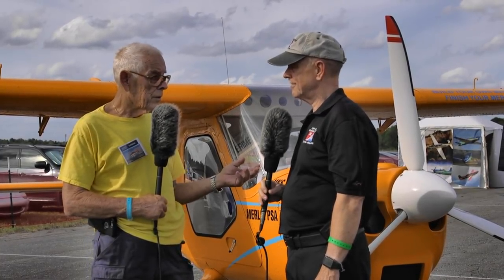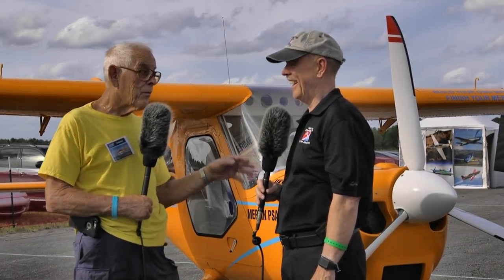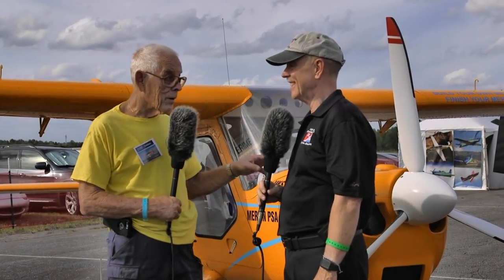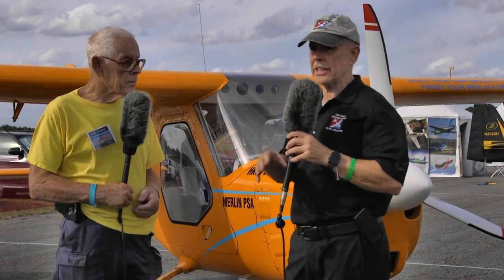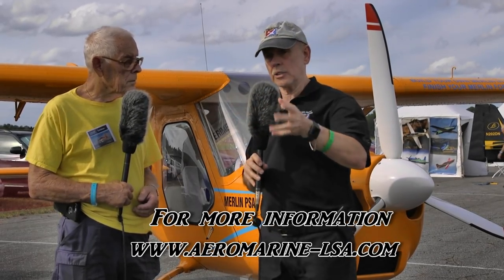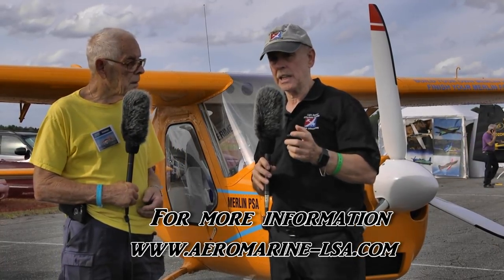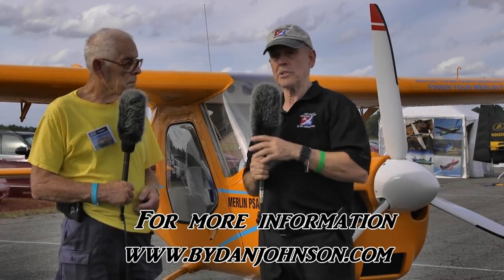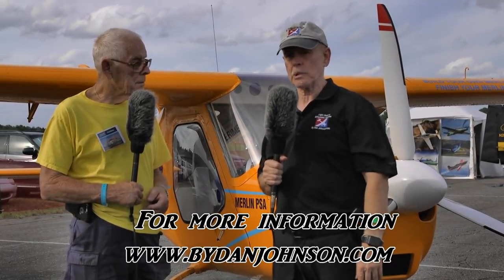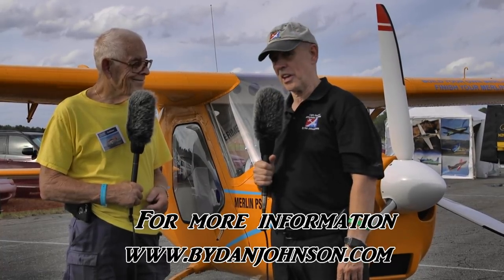I've been doing this for years and it works - I've cleaned up some real messes that people thought were okay. For information about the airplane, to purchase it, or about the Electro - another airplane the company sells - go to aeromarine-lsa.com. You can find more about the Merlin, about my flight with Jay in his RV-9 some years ago, and many other things in the affordable aviation space at bydanjohnson.com.